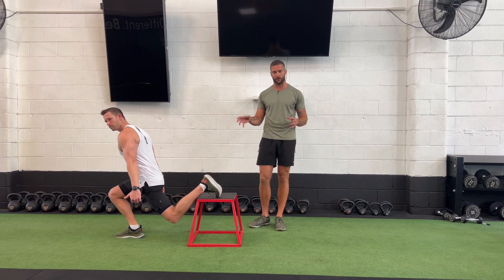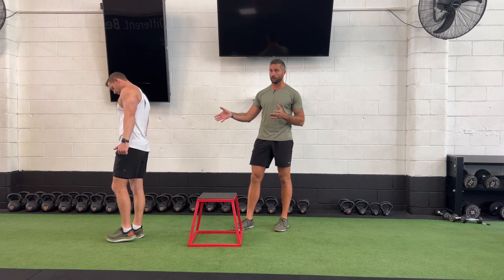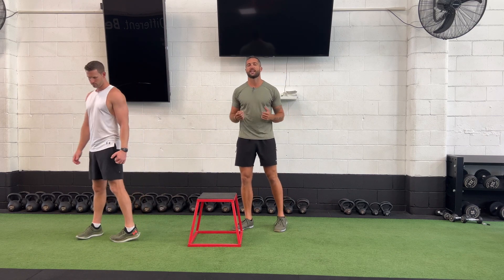So guys, that is our Bulgarian split squat with the dynamic hinge. This is what we want to see — this is the Bulgarian split squat done correctly. Remember: dynamic hinge.